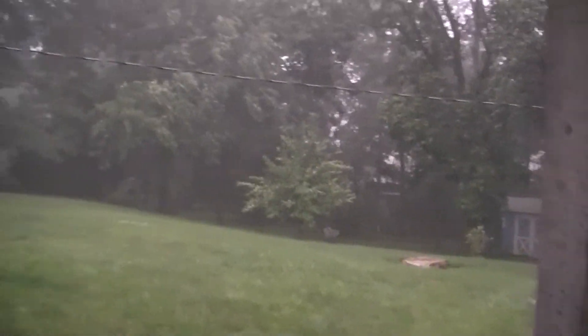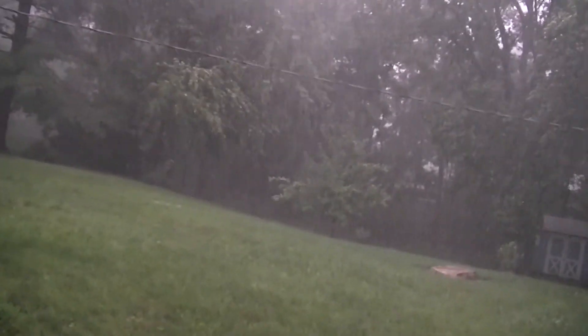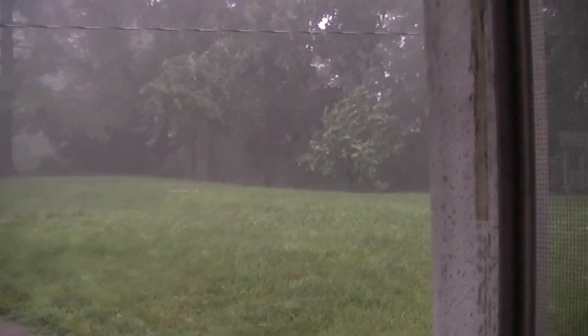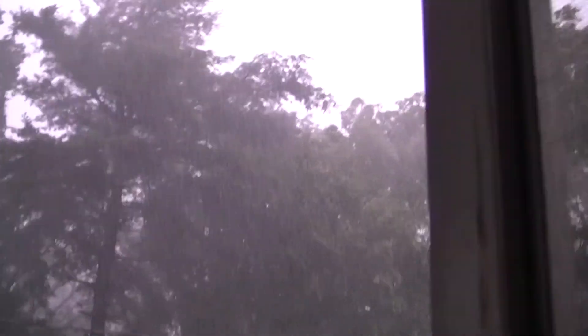You can see all that rain. It's raining pretty hard. It blew at me, so I had to turn away to keep the camera safe. It's still raining on me. I'm kind of using my body as a shield to protect the camera. Look at that — look at the tree! Look at the tree!